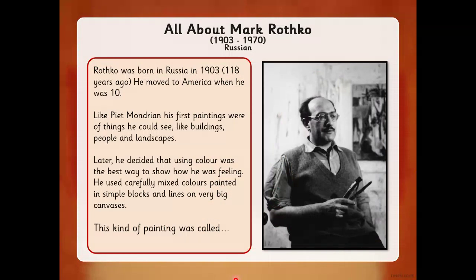Mark Rothko wasn't born in our country — he was born in Russia in 1903, which was over a hundred years ago, and he moved to America when he was 10.